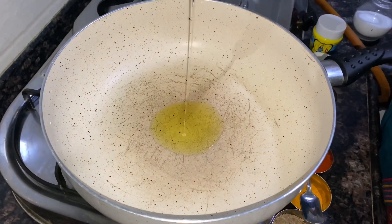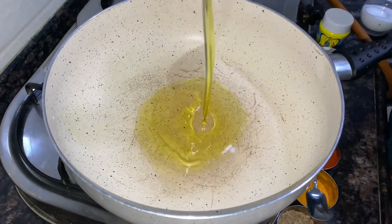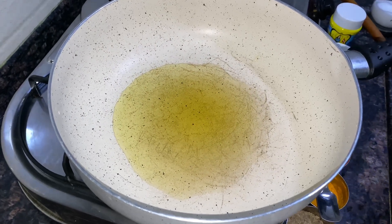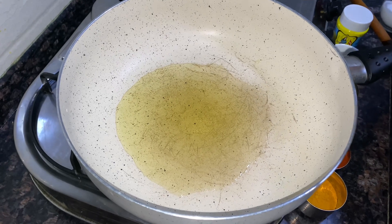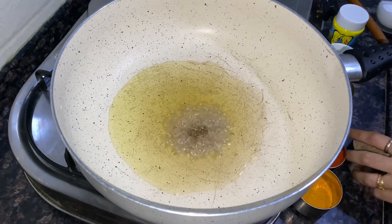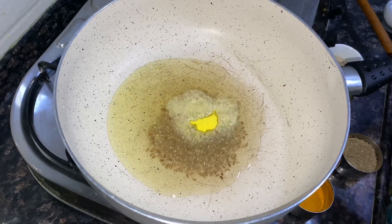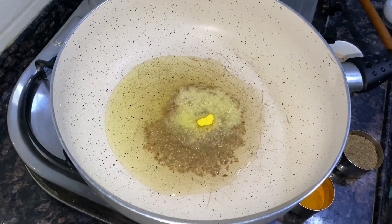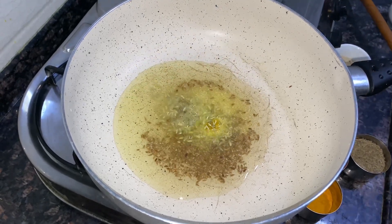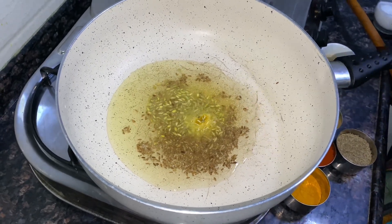So guys, we have taken a pan and put cooking oil in it — about 2 to 2.5 tablespoons of oil. We add cumin seeds, then hing powder — about 1/4 teaspoon. Now we add fennel seeds and dried red chilies.